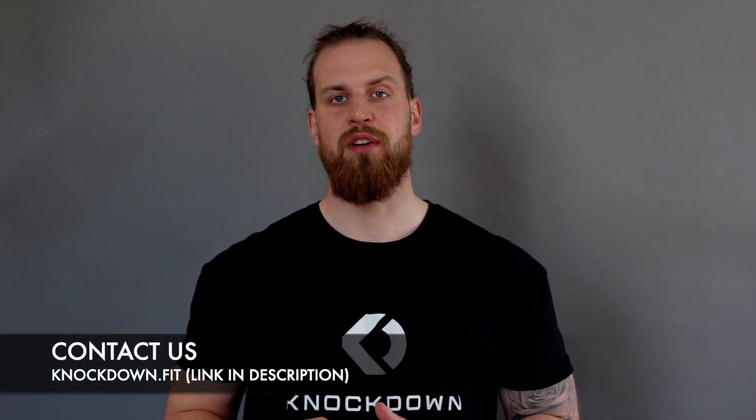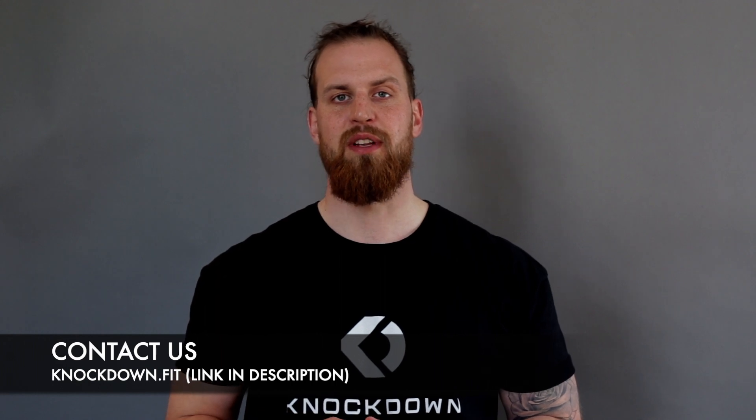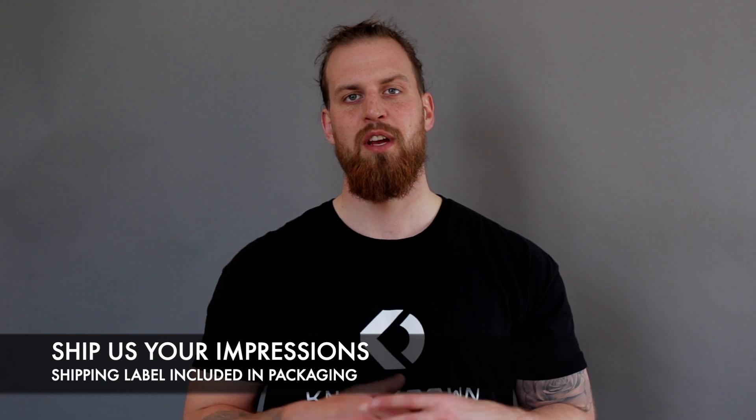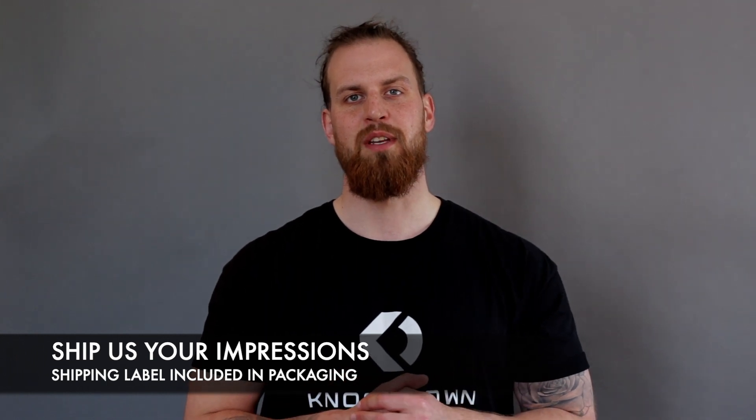If you're unsure whether the impression is good, send us a picture and we will get feedback to you as soon as possible. When you have a good impression of both ears, ship them back to us and we will start 3D printing your custom fit earbud. Thanks for watching and being a part of Team Knockdown. If you're unsure about any step, please don't hesitate to reach out — we're more than happy to answer any question you may have.